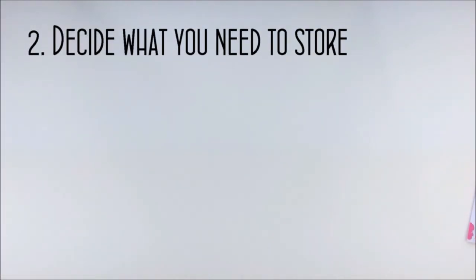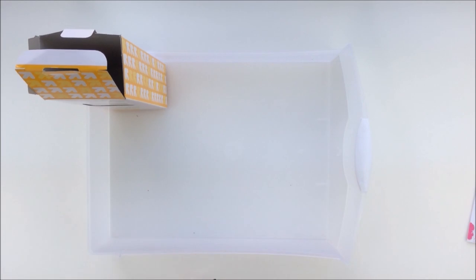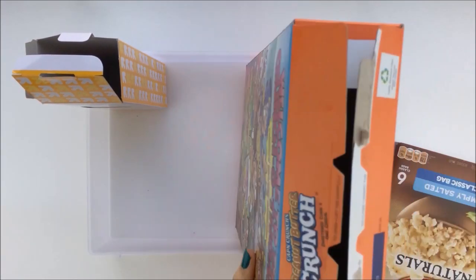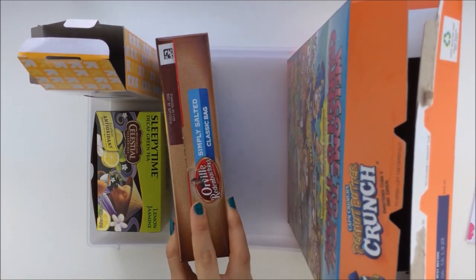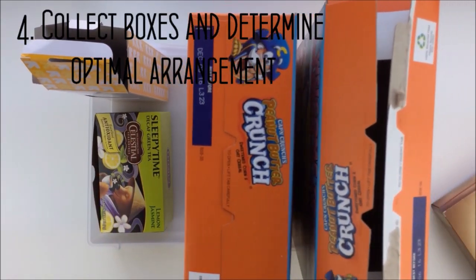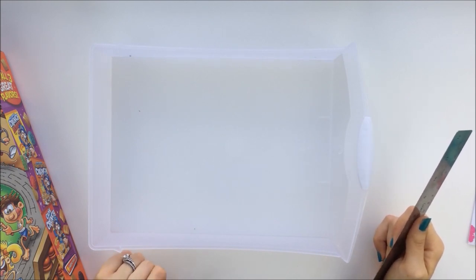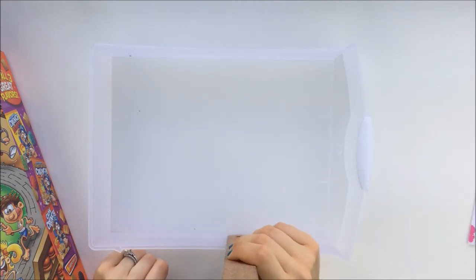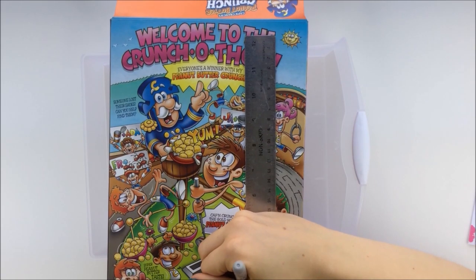After you've decided what you want to store, you need to either measure the drawer that it's going to go in, or pull it out and rearrange the boxes until you figure out how many boxes you need and what size. Just find boxes from all around your house and figure out which ones are going to work best. Then measure the height of your drawer and mark on your box where that is, so that it's not coming out over the top of your drawer.